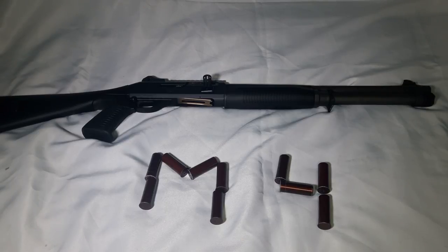Benelli makes many versions — M1, M2, M3, M4 — and the M4 is the best one. It has the Argo gas system, and it's just an amazing shotgun. The Marines adopted this, so you know it's been tested well.